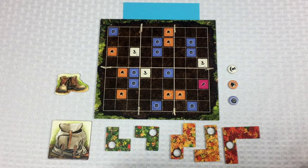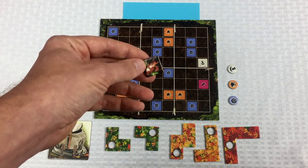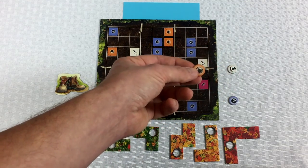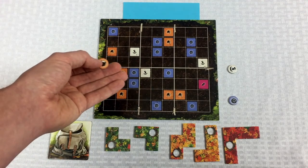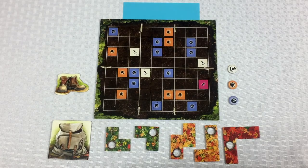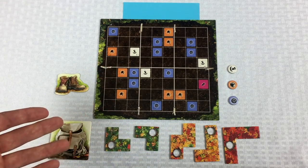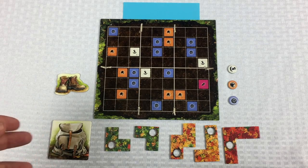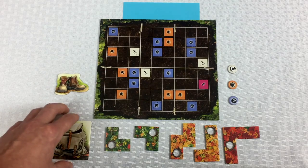A secondary main action — one you hopefully don't need often — is to grab one of these squirrel tiles from the main supply and place it on your board immediately. There are opportunities to do that for free — that's what the acorns do. You spend an acorn and you can get a squirrel tile for free. But if by chance you don't have an acorn, you can just pick up a squirrel tile as your action.